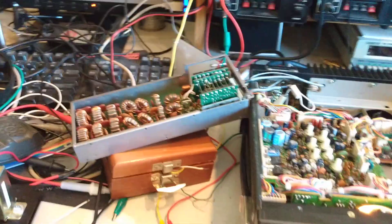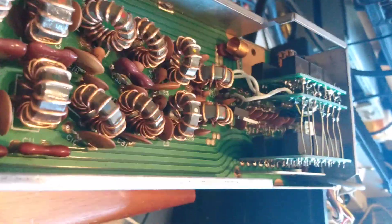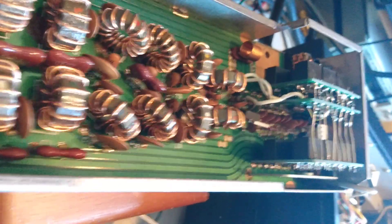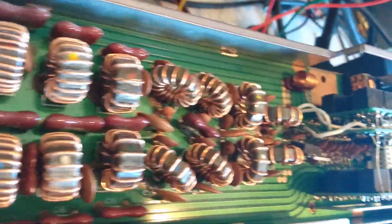I have the actual low-pass filter outside of the radio right now to show it working. Here is a WWV signal, and I have 14 relays that control the passage of the signal through the low-pass filter.